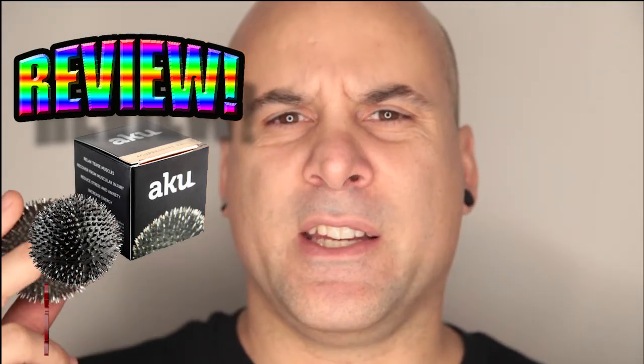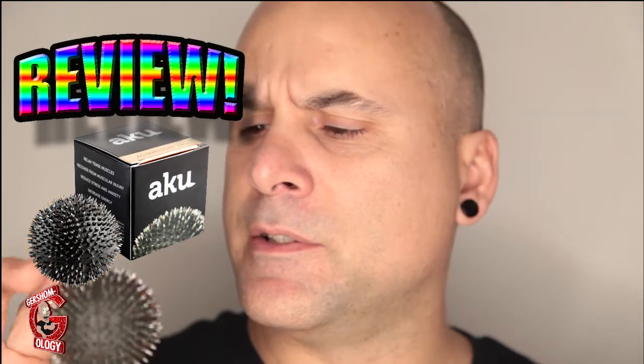I like this ball and I use it and I'm going to continue using it. The review is positive, but there's a disclaimer to that. First let me tell you about the positive parts.